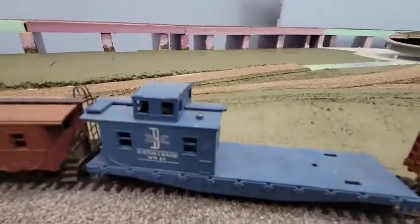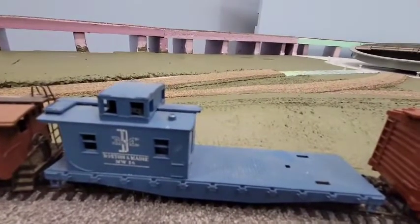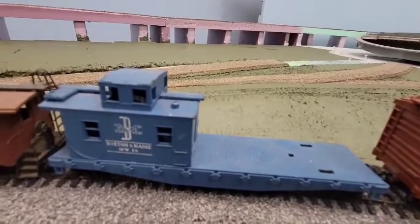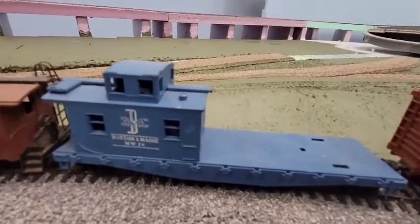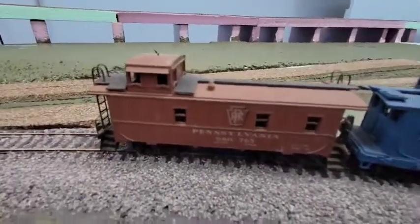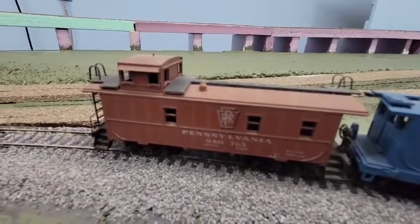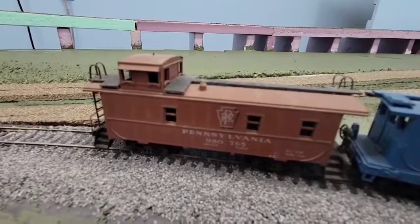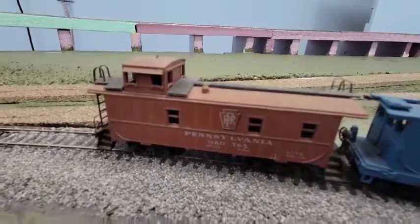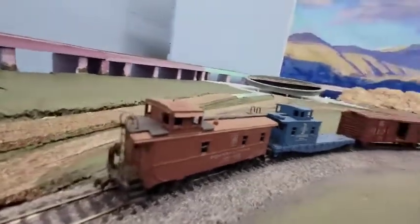This particular one is missing a part — I assume it probably had a shovel on the front. I'll figure out something to do with that. Anyway, it's hard to find good cabooses. They typically make them kind of cheap — bright red, bright yellow plastic, whatever. That took me a while to find some that look this good.